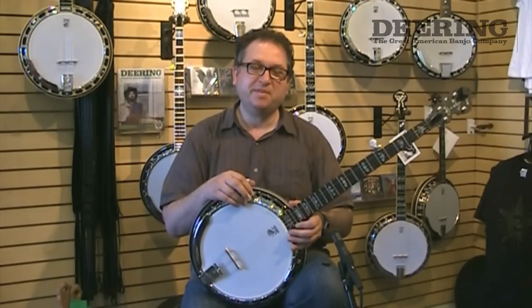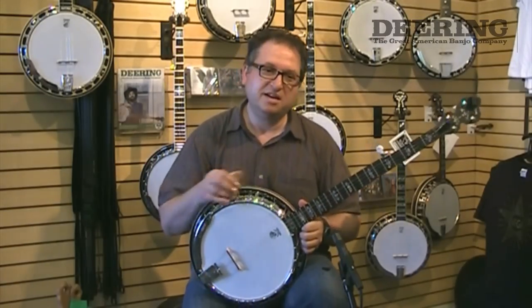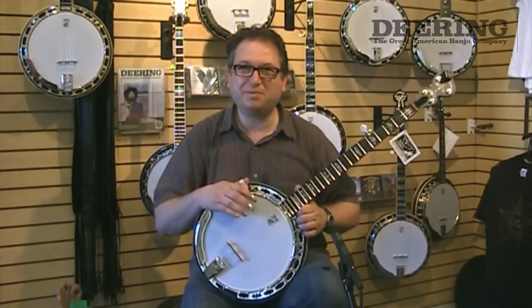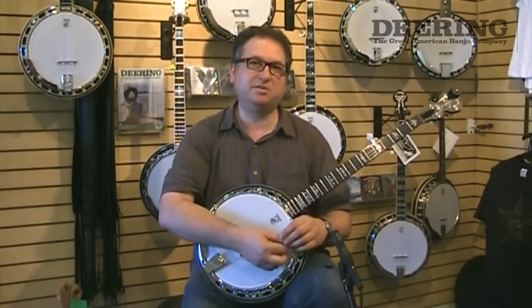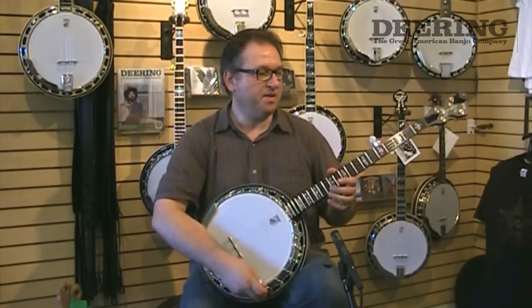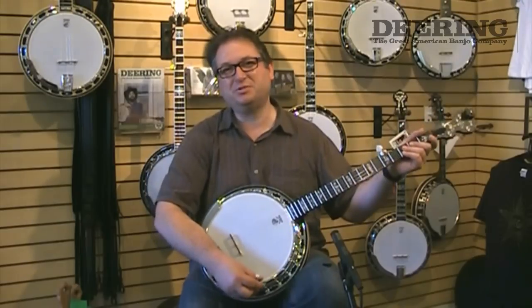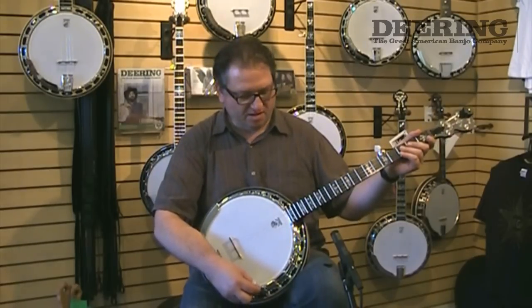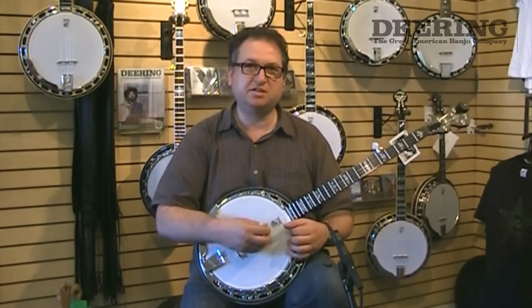We looked at the Sierra, and the Sierra was a very good-priced three-ply maple, one-piece flange, tone ring. It was everything there that you needed to have a good banjo tone. And so I started selling Sierras through the music store to my students.